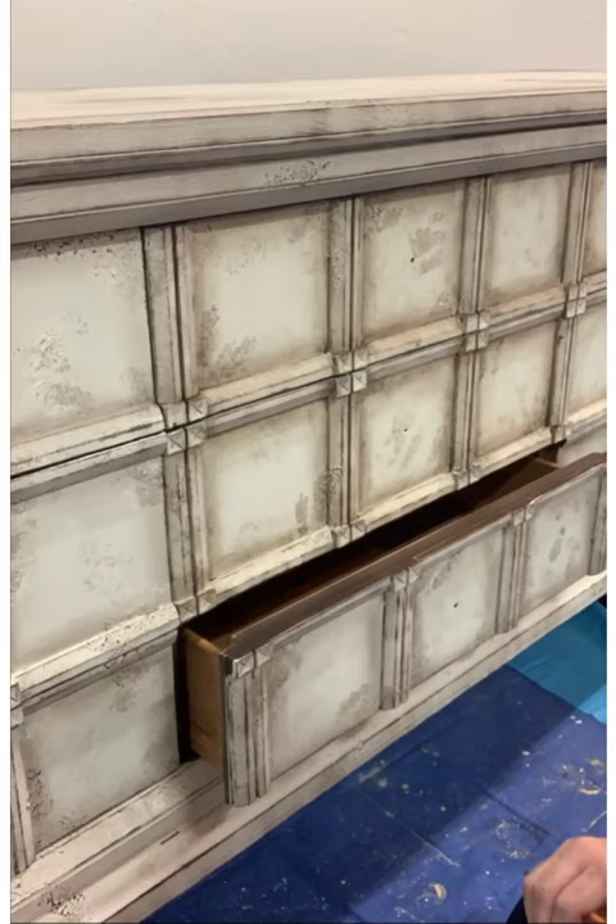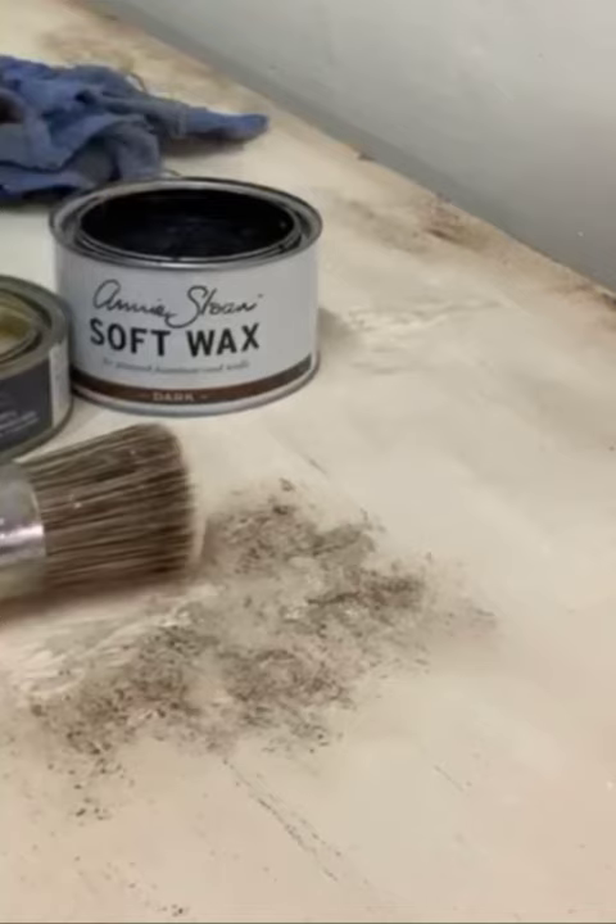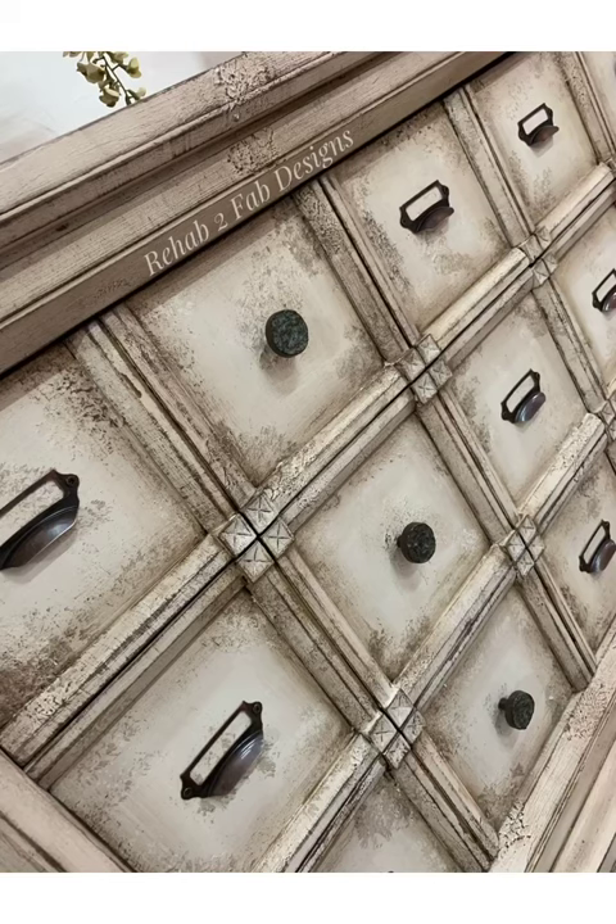We are an authorized retailer for Wise Owl paint products, and you can find those on our website at rehabtofabdesigns.com. Using an old towel and Annie Sloan's dark wax, I used my finger in the towel to apply the dark wax just in the areas where I wanted it to show. This is a close-up of the finished piece — you can see the raised areas from the texture medium and where the dark wax highlights those areas to give it the look we were going for.